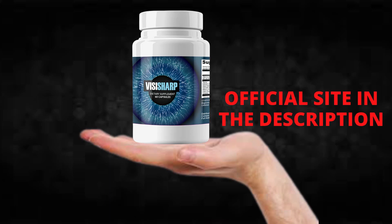VizaSharp is a dietary supplement that helps in improving the quality of our vision. It was created from a formula using natural plant extracts that increase our body's nutrient levels. In addition, the supplement helps to improve energy levels and brings many other health benefits.